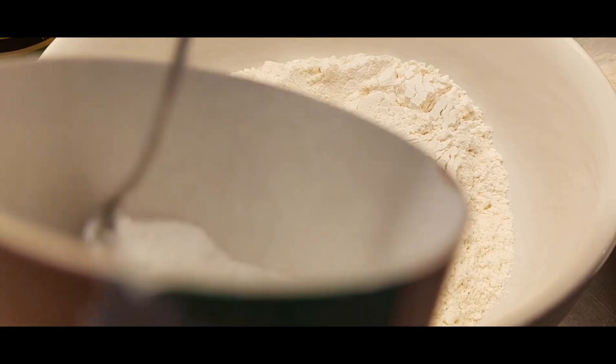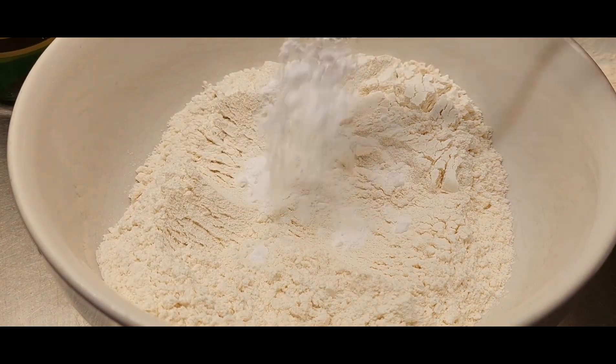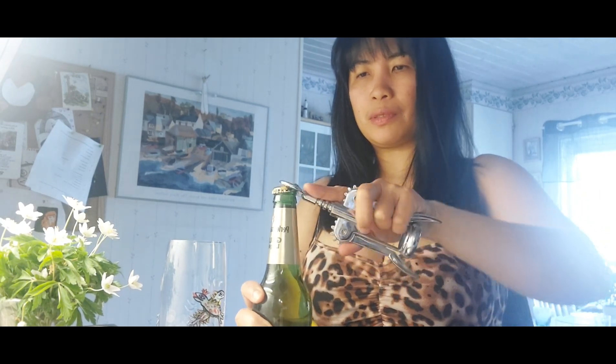It looks a bit messy but it will taste good. Then another cup of flour, put in the baking powder and mix it. And then we're going to open our beer.